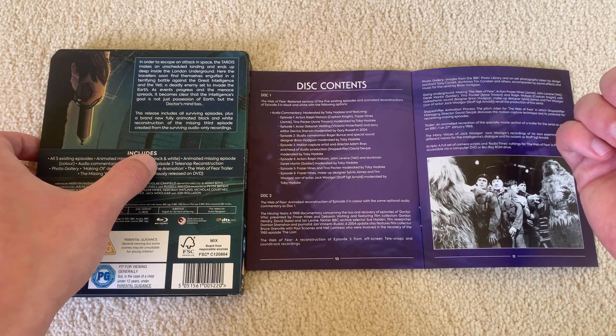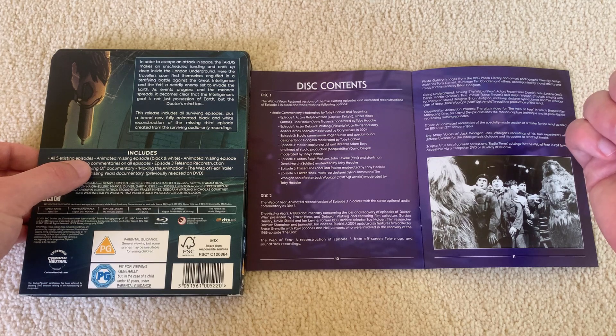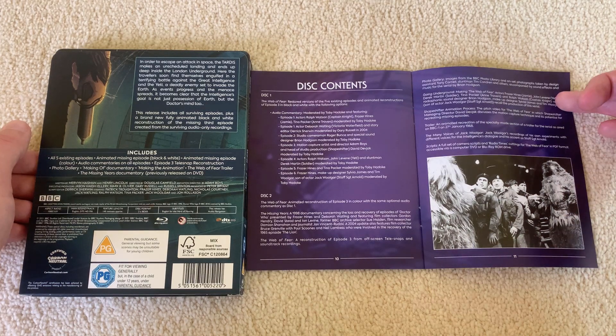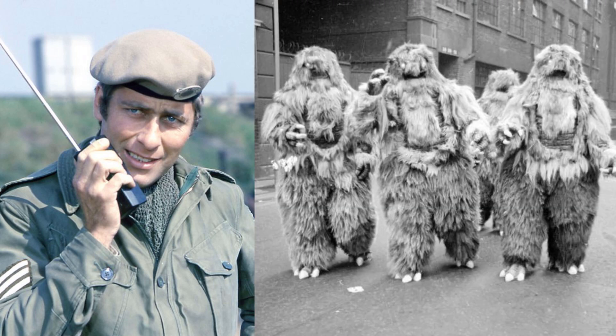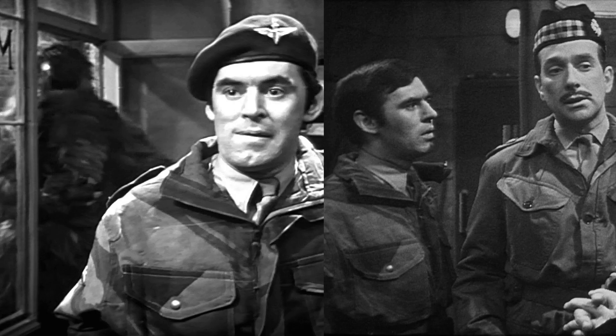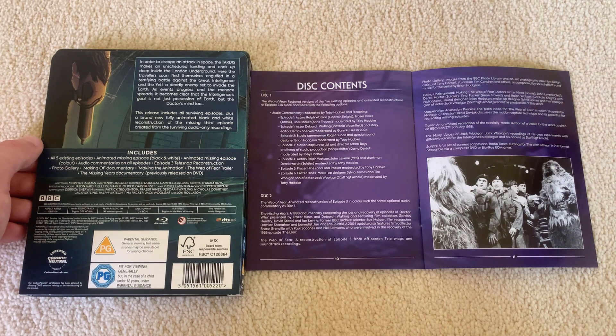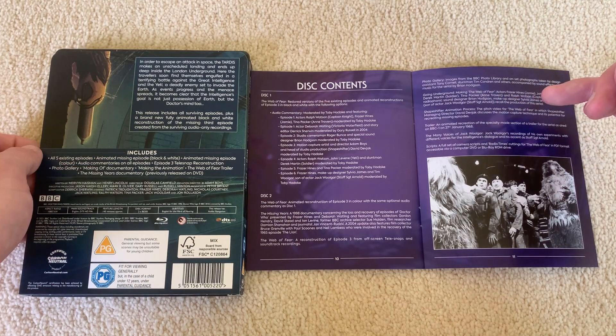Obviously we've got the episode 3 telesnap reconstruction. We've got a photo gallery and a making-of documentary called Going Underground, featuring Fraser Hines, John Levene — Benton — Derek Martin as a soldier, Tina Packer as Travers, and Ralph Watson as Captain Knight. They all talk about the production of this story — very nice. It's nice to see they have got a fair number of people on it. We then have the making of the animation — I've seen that actually, I'll come back to that.